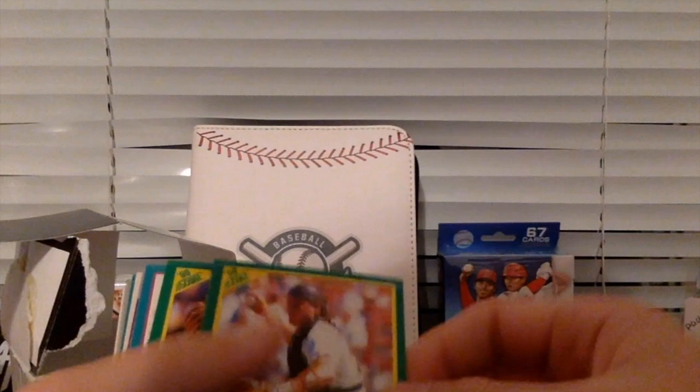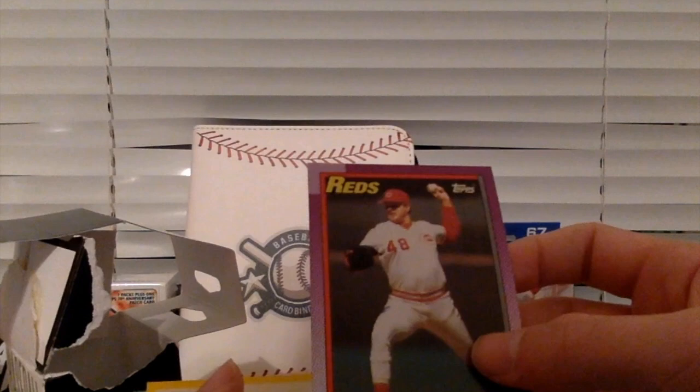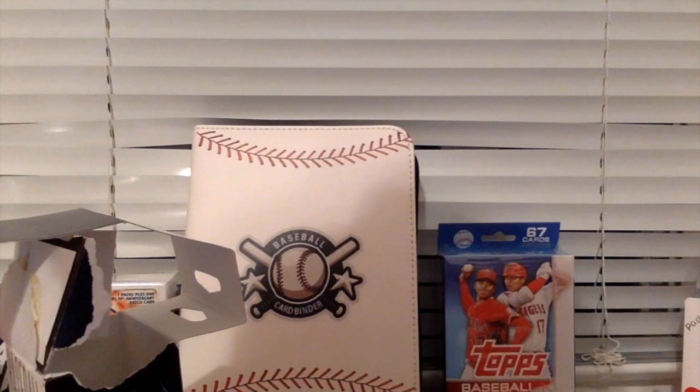Jeff Treadway. Mike Parent of the Padres, catcher. Jim Deshaies, pitcher for the Astros. Joe McGrain. Tim Burstis of the 1990s Topps, I believe — Cincinnati Reds.